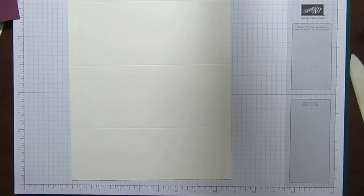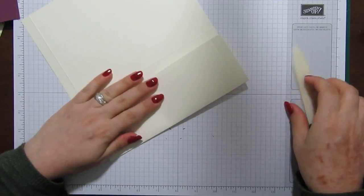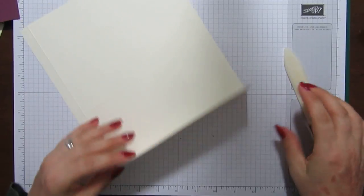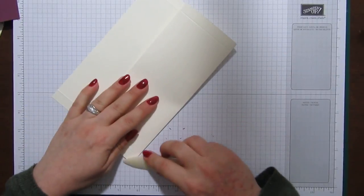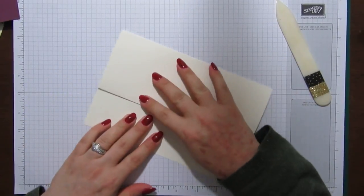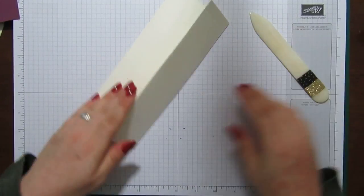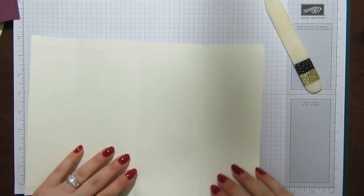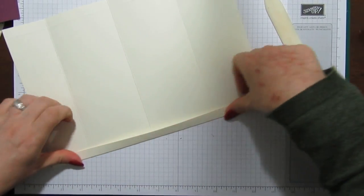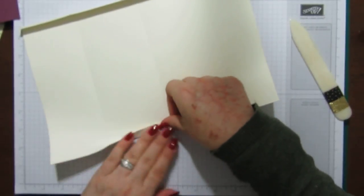We're just going to quickly fold it and burnish it — that'll be the bottom there, and then it's going to fold up like this, and then this is going to fold down like this. So it's going to open like this. Then we're just going to fold these side pieces in because we have to cut most of this side piece away.